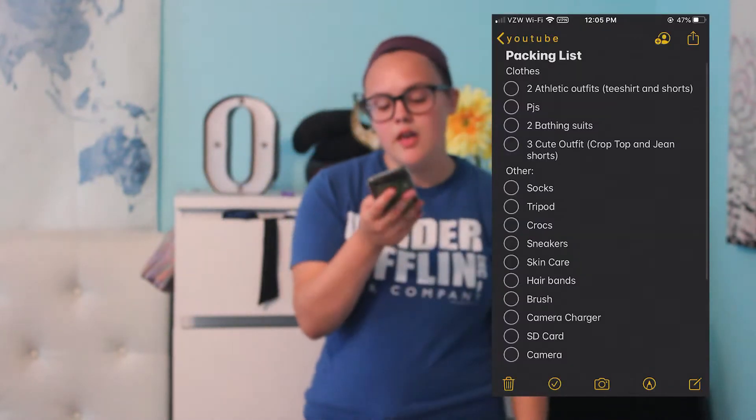I have a list on my phone of everything I need. The list will be posted right here so you guys can see it. I don't need a lot of outfits, but I'm bringing a lot more than I need. So the first thing I need is three cute outfits — that's for pictures. Literally that's it. I don't need cute outfits, but I want to look cute for pictures.